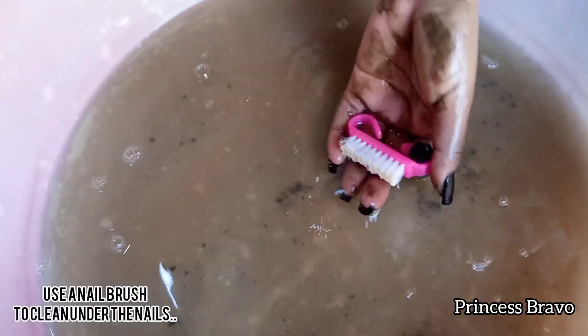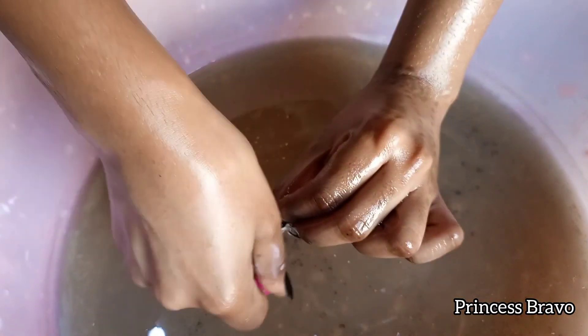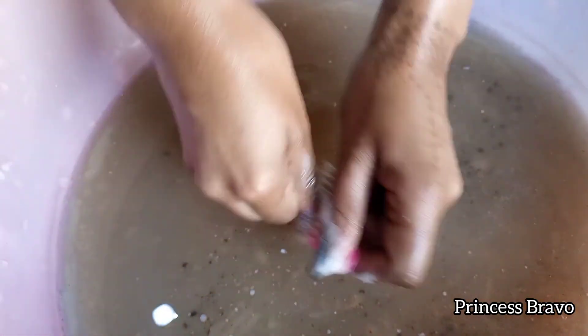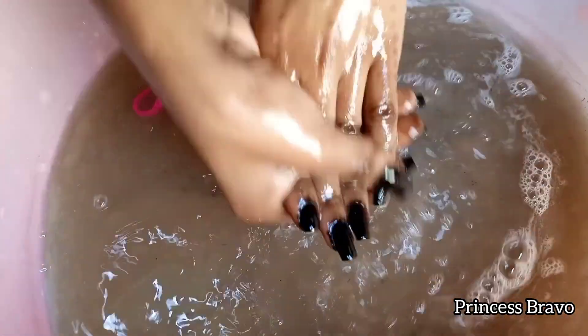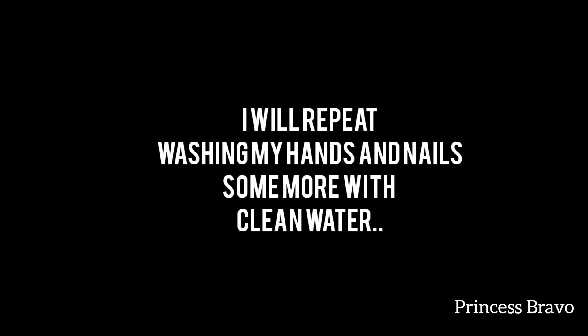Using my pink nail brush, I applied the Meningite soap on the bristles and I'm going to use that to scrub underneath my nails — remember we applied henna under there, so we want to make sure all of that comes off with no dirt or residue left. I also scrub on the surface of my nails to make sure everything is squeaky clean. If not for the stains around my nails, you wouldn't even know this is black henna — it is so dark and pigmented it looks like nail polish.